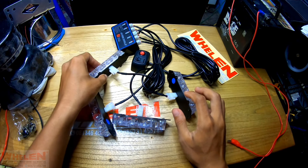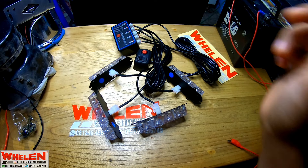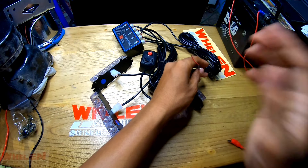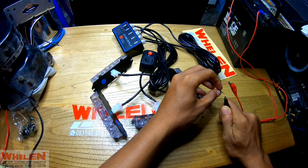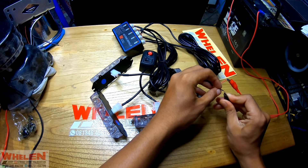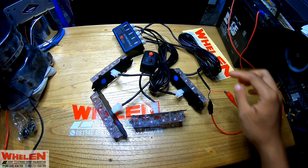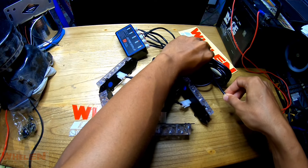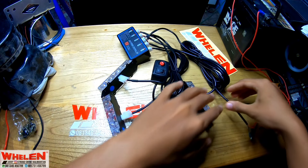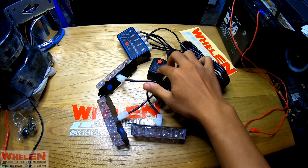Kita kayak giniin saja, biar lampunya itu menyebar ya, kita bikin kotak ya. Terus tadi ada kabel arus ya, ini kabel arusnya. Langsung aja kalian sambungin ya, plus dan minus. Tuh langsung nyala dia. Usahakan jangan sampai menyatu ya kabelnya. Jadi kalian harus jauhin, jangan sampai menyatu kabel plus minusnya. Atau kalian tarik aja biar panjang dikit. Kalau udah kayak gini, dia udah terpasang tinggal di on-off aja.